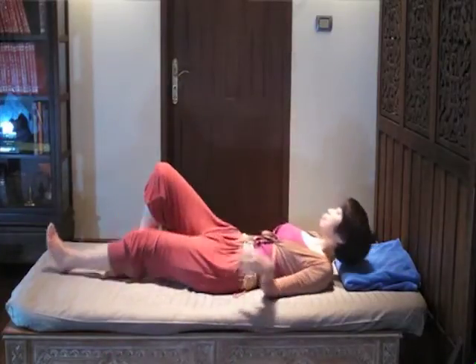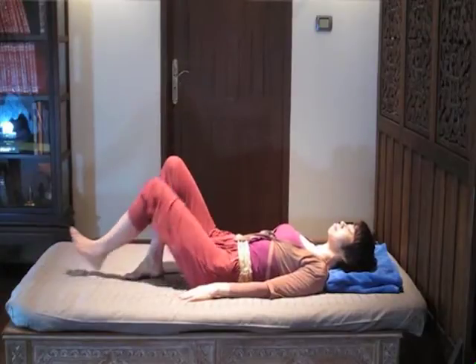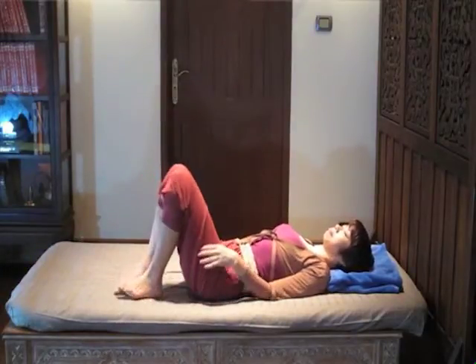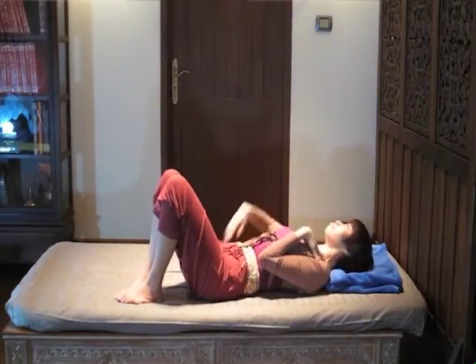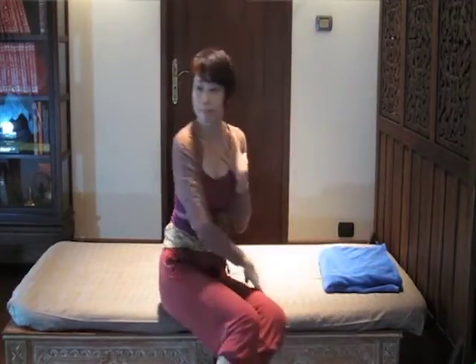I'll first show you how to get up at normal speed with an operation done on my left side. It looks quick — I used a little momentum and speed to bring myself up.